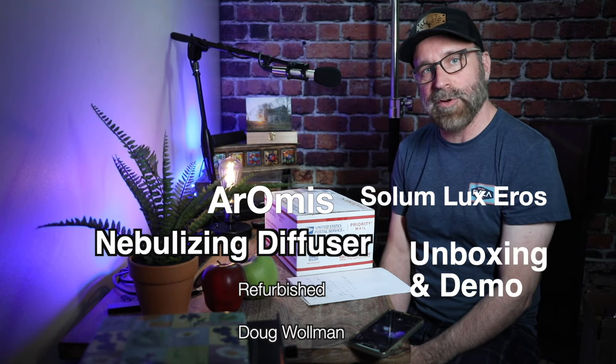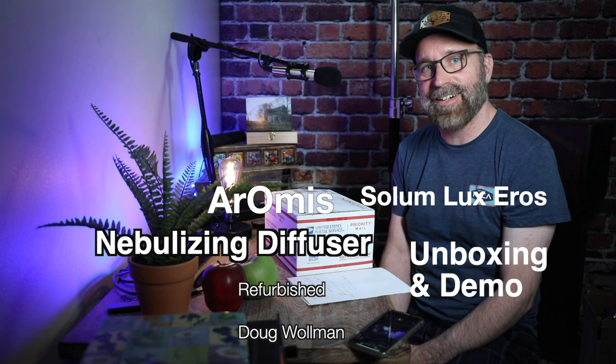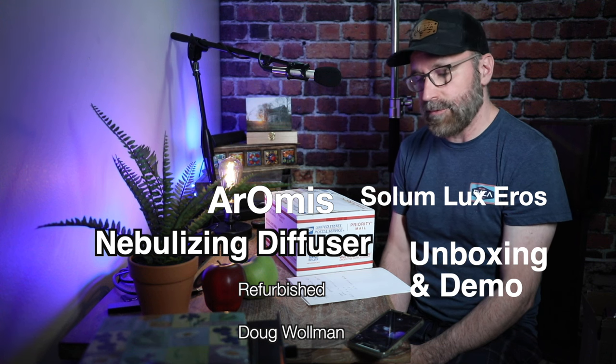Hi, I'm Doug Wallman. Today I'm going to be doing an unboxing video of this nebulizing diffuser. I just got it from Aromas — a closer pronunciation would be Aromas. They're refurbished, so I saved 30%, and it's $59.99. The model is called, and I don't know if I'm pronouncing this right, Solemn Lux Eros — I'm gonna guess that's pretty close.